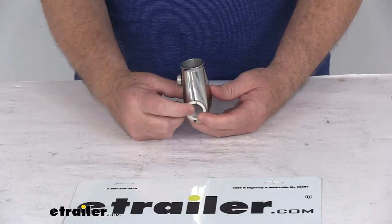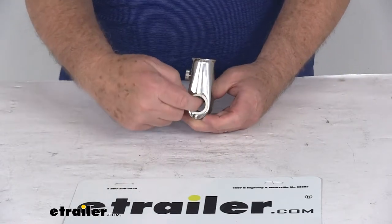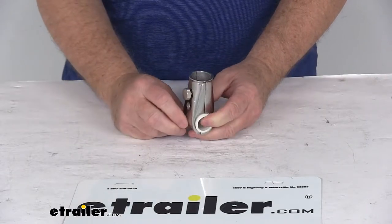It is designed to fasten to a 7/8 inch to 1 inch diameter horizontal rail. If you notice down here, it does include this rubber insert to protect the finish on your rails.